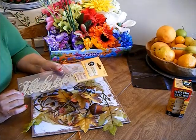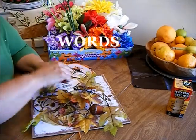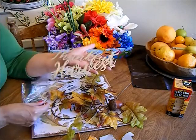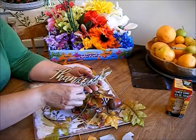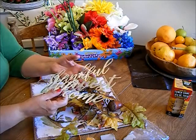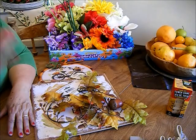The first item I picked up were these metal signs that everybody is hauling. They say harvest, thankful, and welcome, and that's a really good deal. If you want these, run to the Dollar Tree because I don't think they're gonna last.